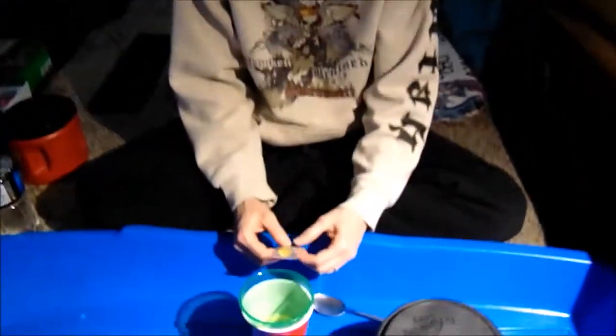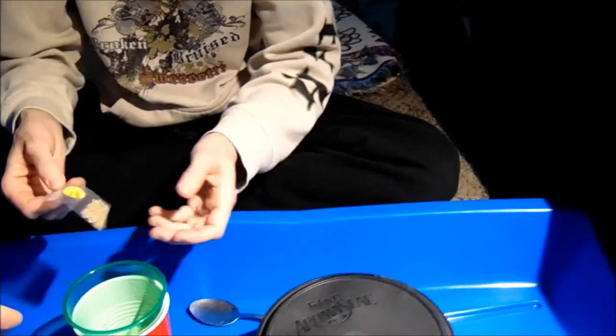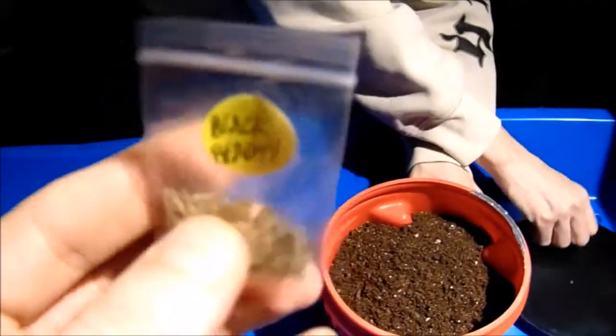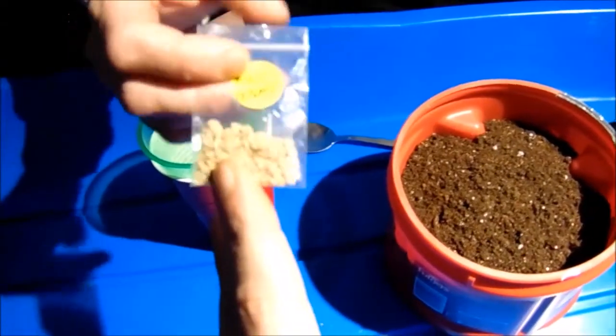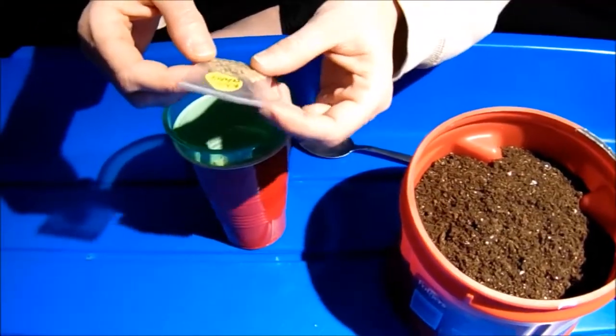Hey guys, it's Angel in UT here on January 31st, 2019. What we're doing today is a test germination on some seeds that we saved last year. The reason we want to test them is because they didn't turn out as well as most of our other saves — they just don't look as viable. We're going to do a test germination on the Black Beauty tomato to see if they work.